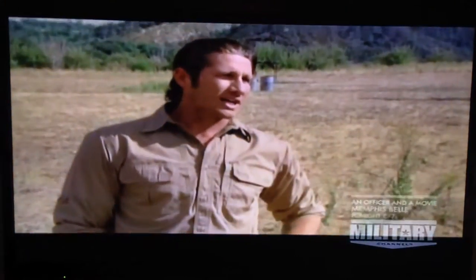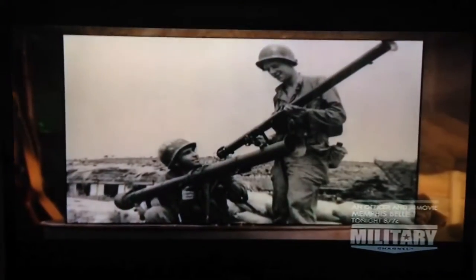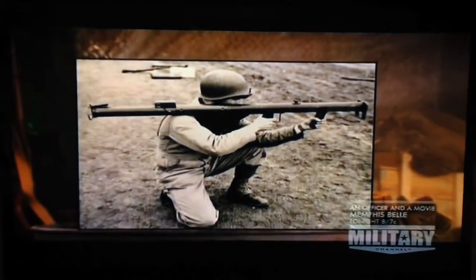Will, how was it firing that weapon? Pretty exciting. It's nice to do something that guys were doing back in World War II — experiencing something the warriors who came before us experienced.